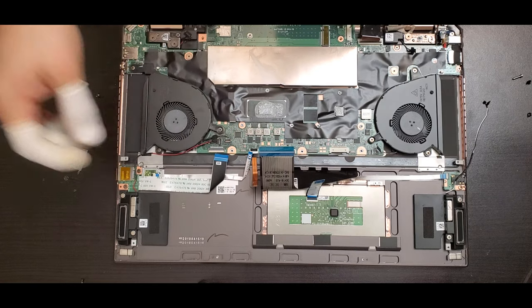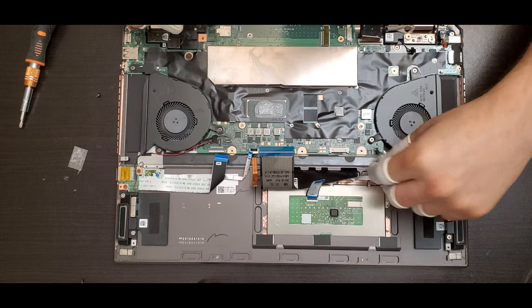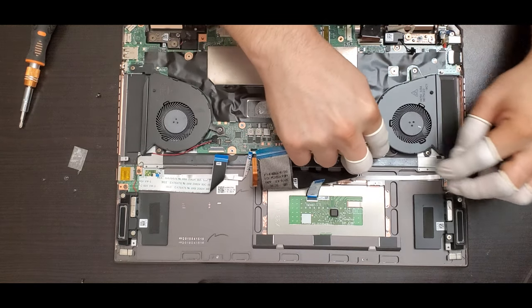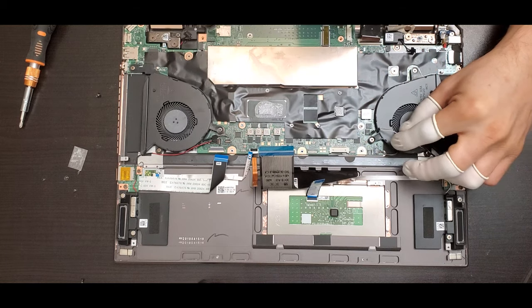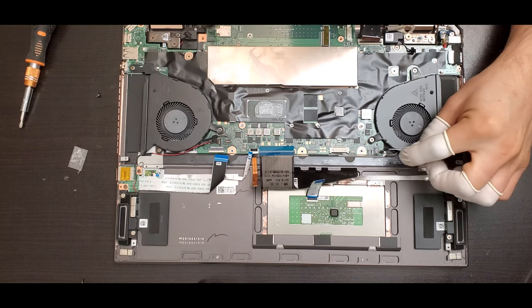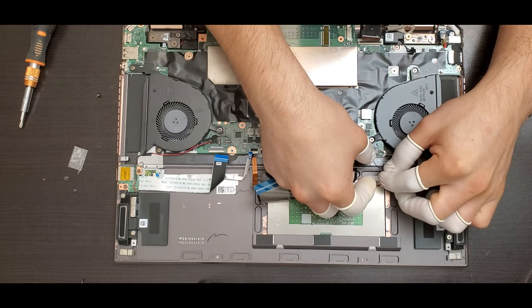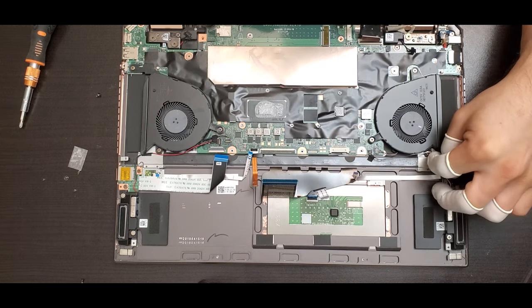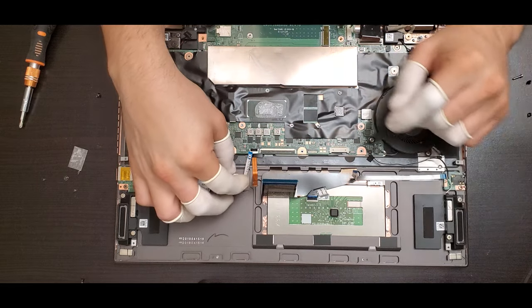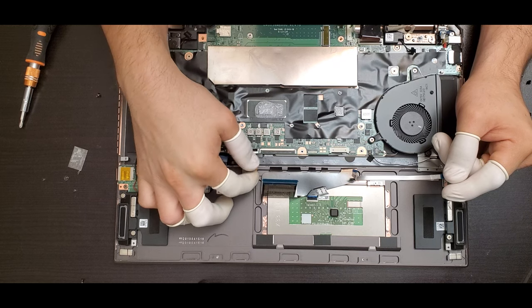Go ahead and put the speaker connector back in place, and also the fan connector. Remember that the little cable for the speaker goes around the battery — when you put the battery back, route that cable. Then put back all the flexes. The back lid flex is the orange one.